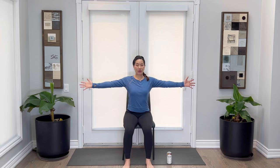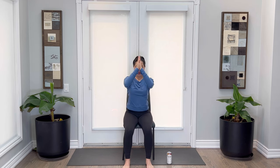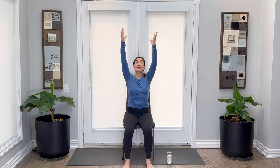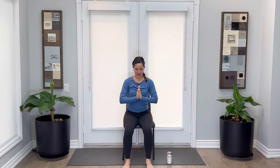We're going to take our arms all the way up. Breathe in, hands pressed together. Breathe out, hands to the heart. Breathing in, hands pressed to the heart. Again, breathing in — setting our intention for a practice for our neck and our shoulders.